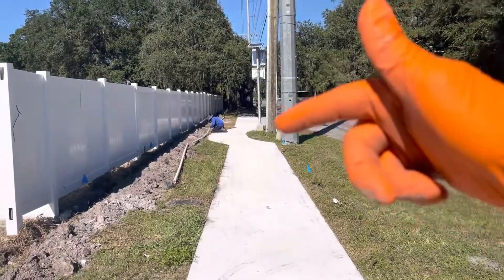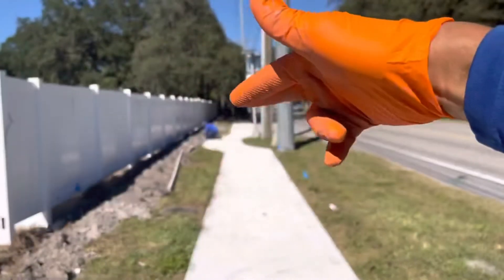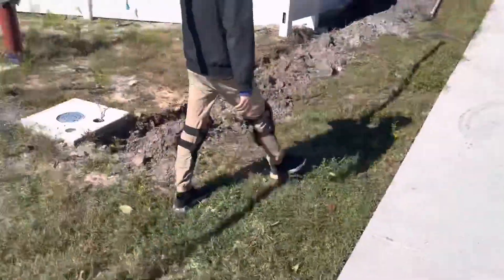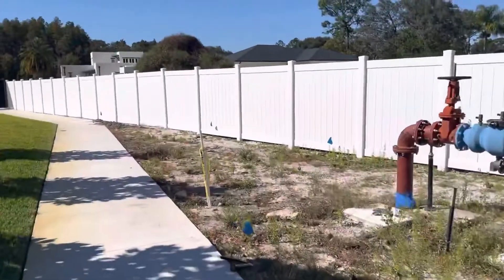It'll go all the way down to the fence, which is all the way down there in that corner. We're going to do all pop-ups along the side of the fence, and then we're going to go under the sidewalk with a water jet. That's to cover this section, and that's what we're doing today with that extra zone.